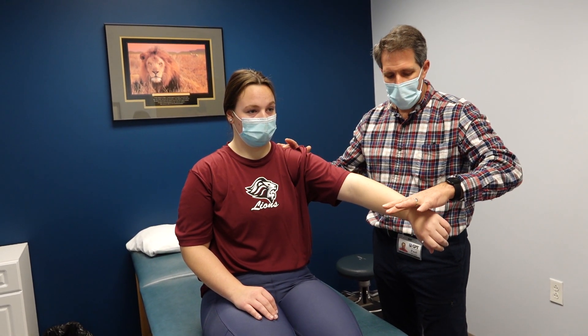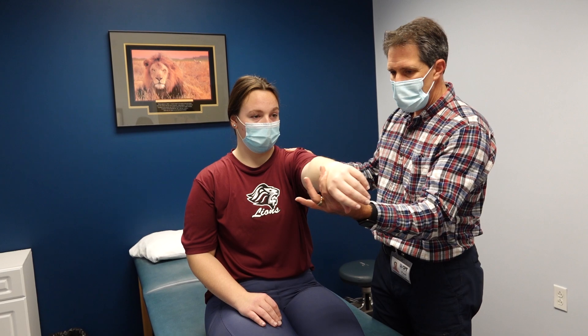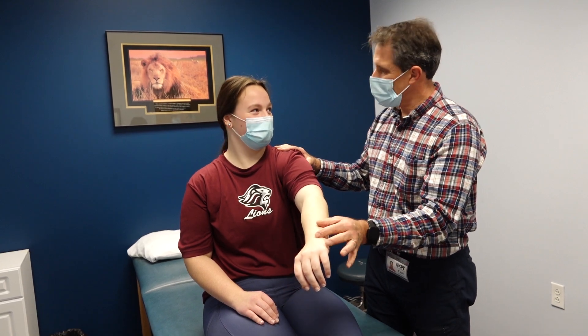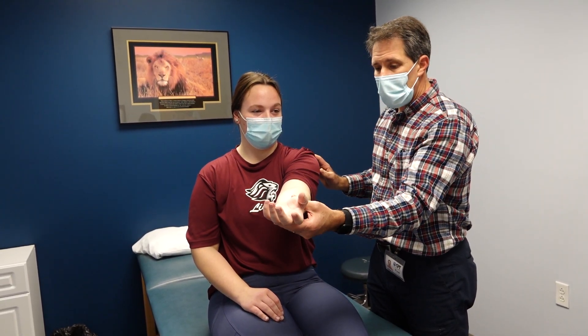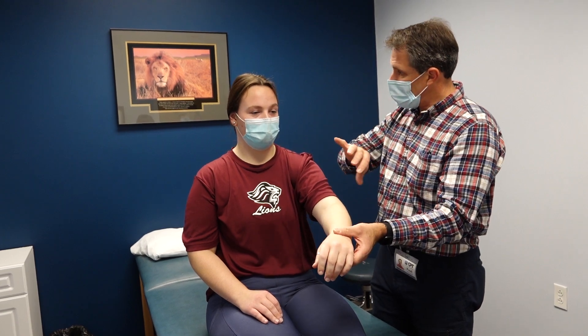Doing an empty can to see if her rotator cuff is bothering her — hold right here. Not too bad. Now we're going to do an O'Brien sign. Bringing the arm right there — hold tight. Yeah, that hurts quite a bit. Now keeping the arm in the same position, turning the palm up — resist me. Not as bad as when the thumb is down. So that's a positive O'Brien sign.